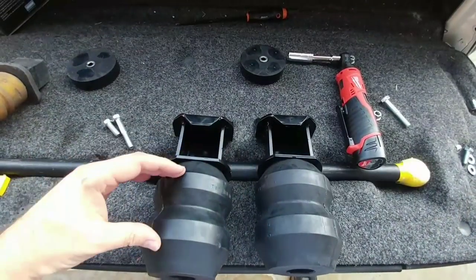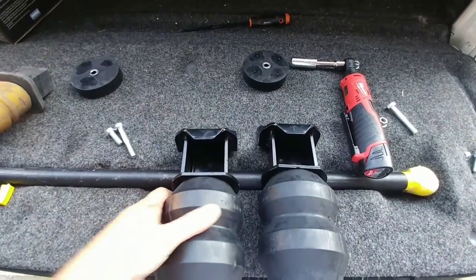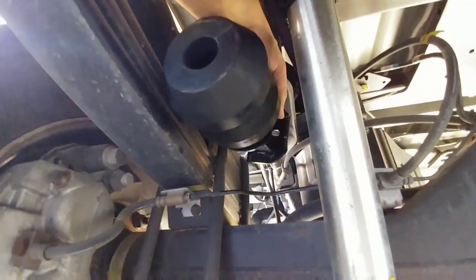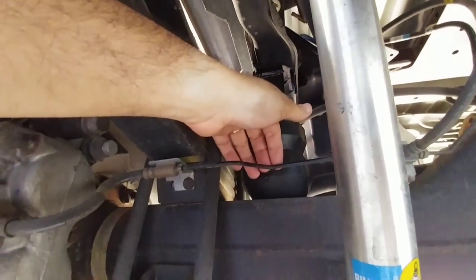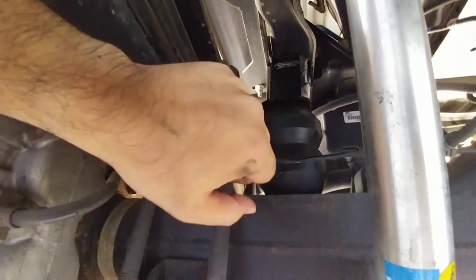Once you have both of the Timbrens attached to the mounting brackets, you simply mount them back to the factory holes in the frame. Slide it up and over, tilt it up, and set it on top of the axle. You're going to have roughly an inch of clearance between the brake line and the Timbren, so you don't have to worry about any contact ever happening there.